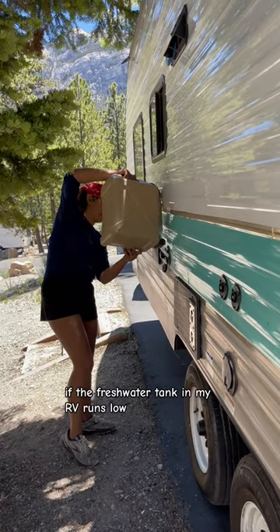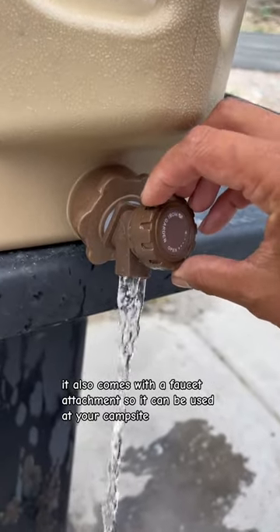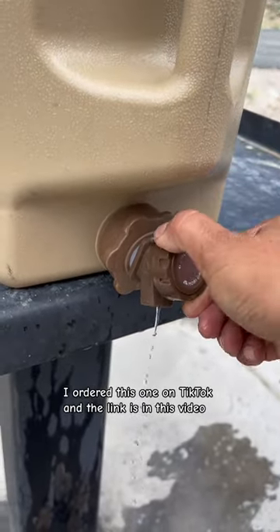If the fresh water tank in my RV runs low, I use the jug to fill it back up. It also comes with a faucet attachment so it can be used at your campsite. I ordered this one on TikTok and the link is in this video.